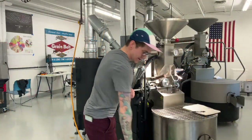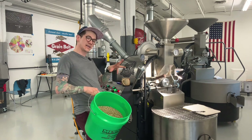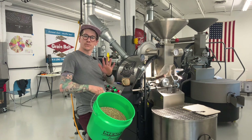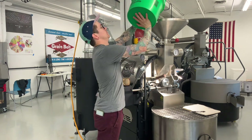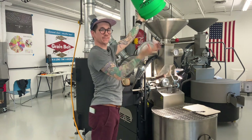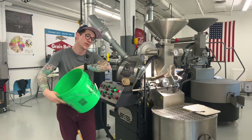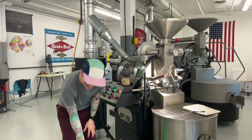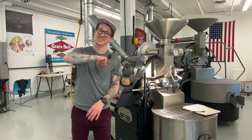We've got our beans already weighed out. I'm going to get them in the hopper so I can get settled in, check all my settings, and we're ready to charge. These are past-crop beans — they don't have a lot of life to give for something on our menu for wholesale or that we want to drink by the cup. So they are perfect for seasoning roasts.